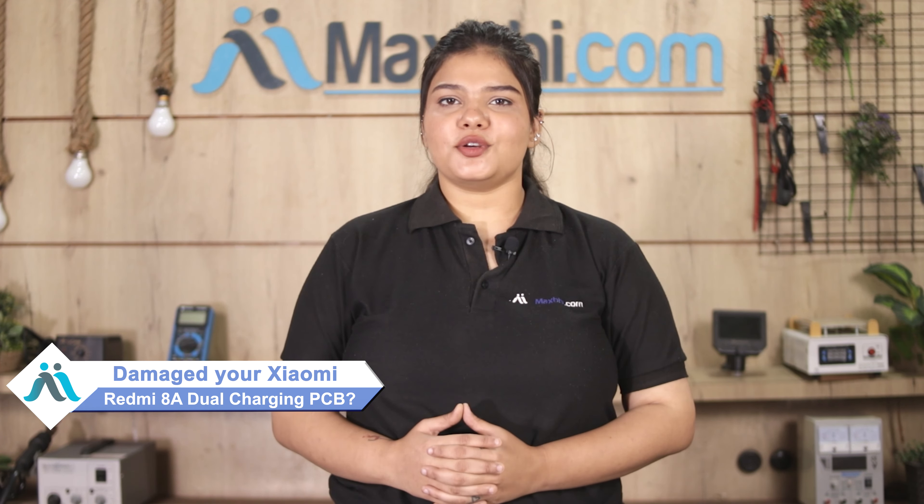Hi friends, this is Lucky from MaxBee.com. Friends, your Xiaomi Redmi 8A Dual charging PCB is damaged.